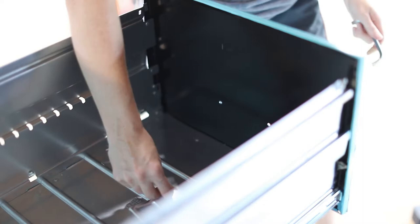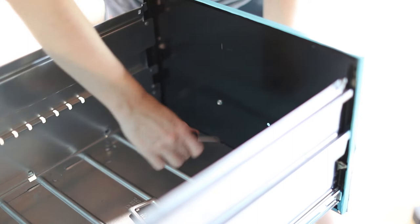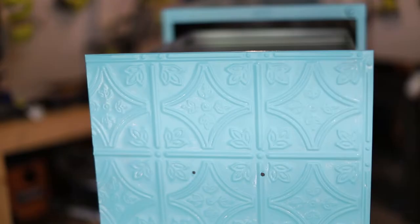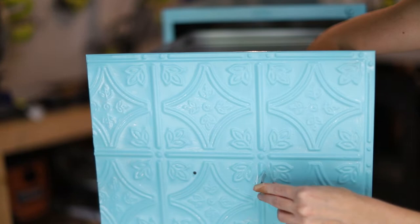Once your paint is dry, you'll reattach all your hardware. When you put your hardware back on, you could also swap out the handles if you wanted. Adding a different pull is a great way to give this file cabinet makeover a custom look.